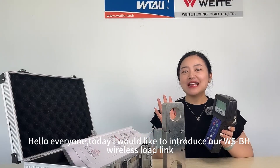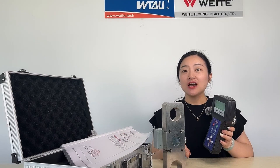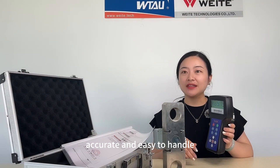Hello everyone, today I would like to introduce our WSBH wireless load link. This wireless load link is designed to be light, accurate and easy to handle.